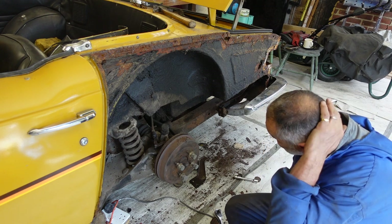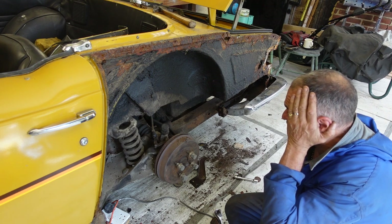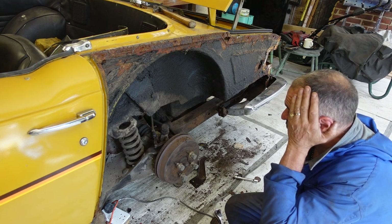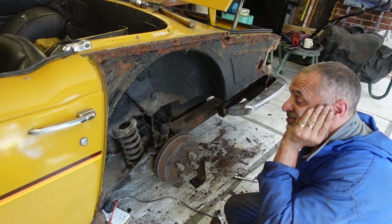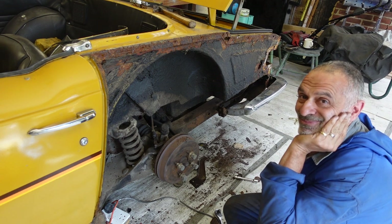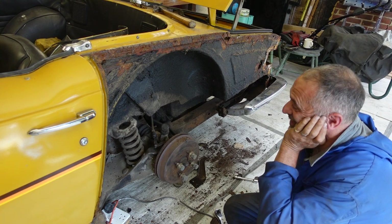My next job will be to heat all this up and melt it off. I'll use a bit of heat and a scraper to clean up this arch and do some repairs to it.